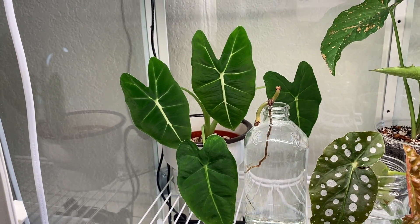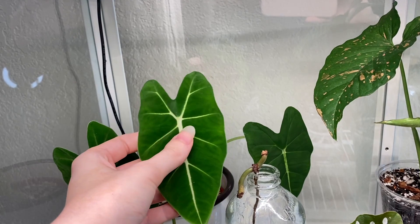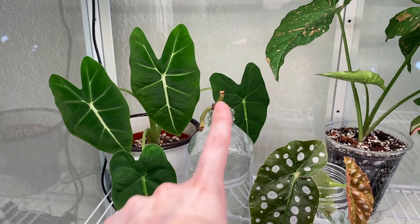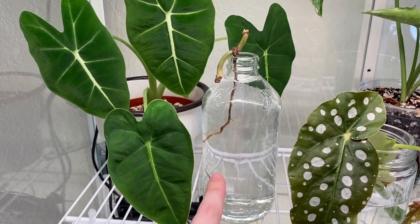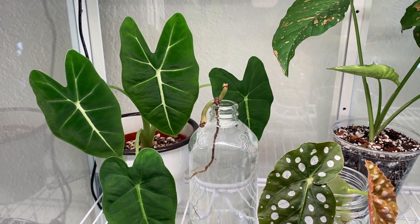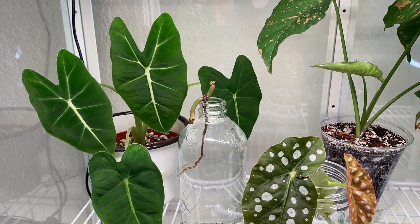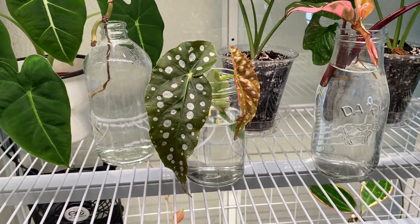This is my Philodendron gigas — it has two nice leaves and the big leaf is a little beat up from when I got it. It's in sphagnum and doing okay. That's mainly rehabs up on the top shelf. Down on the second layer we have an Alocasia 'Frydek' that was actually a bulb a while ago and now has four leaves. This is a melanochrysum node — the rest of the plant kind of died and this is what was left.